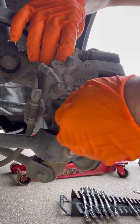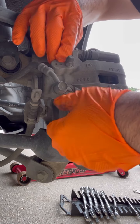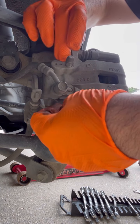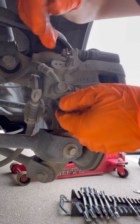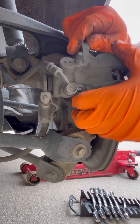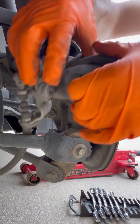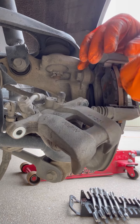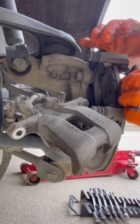And once you break the tension, you can pretty much take it off by hand. So once these are off, just pull the caliper back out like that and take these off.